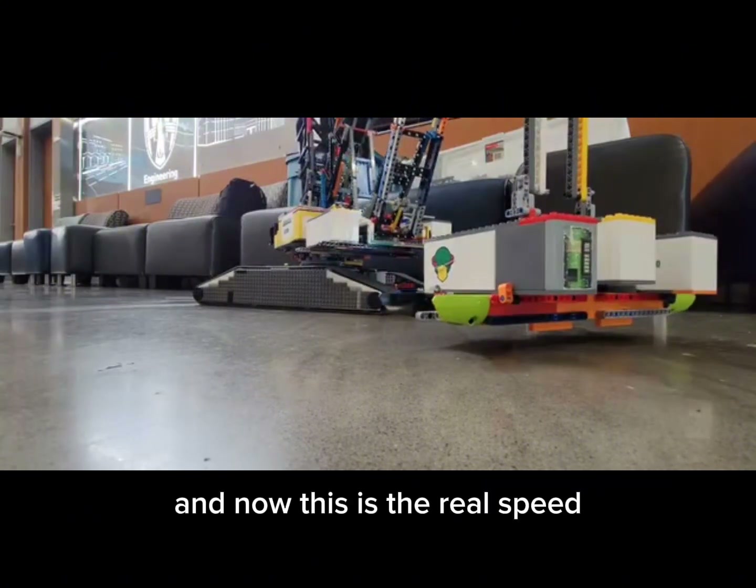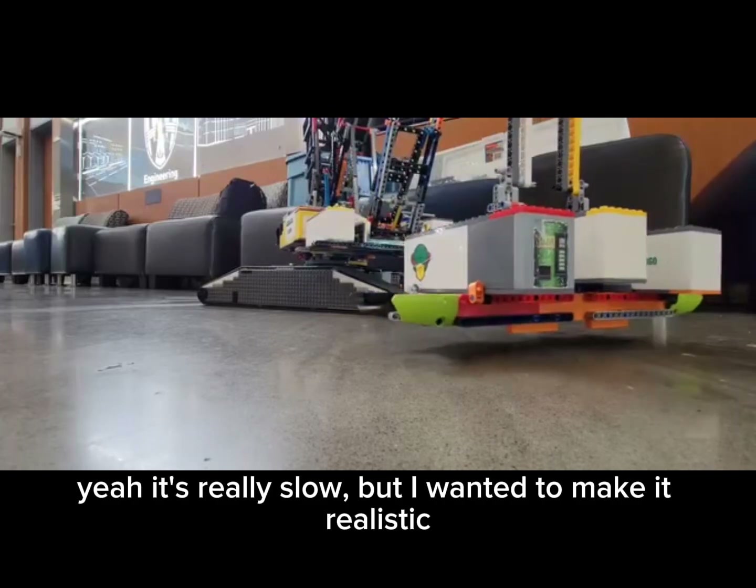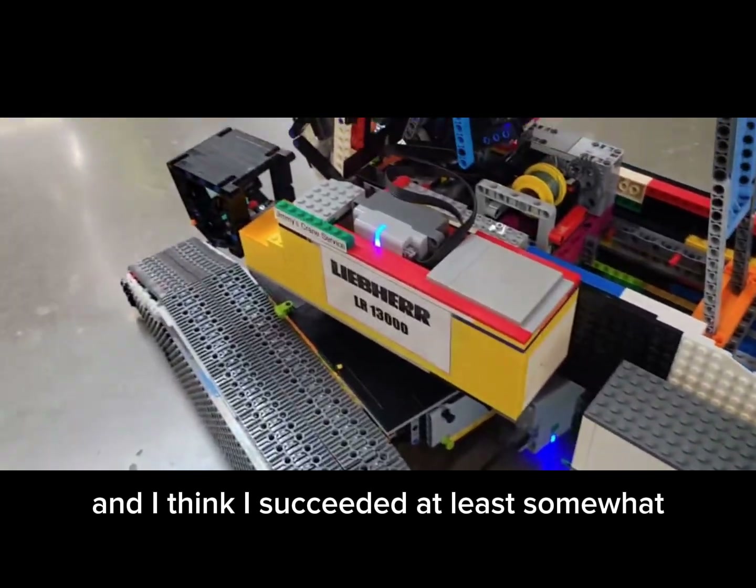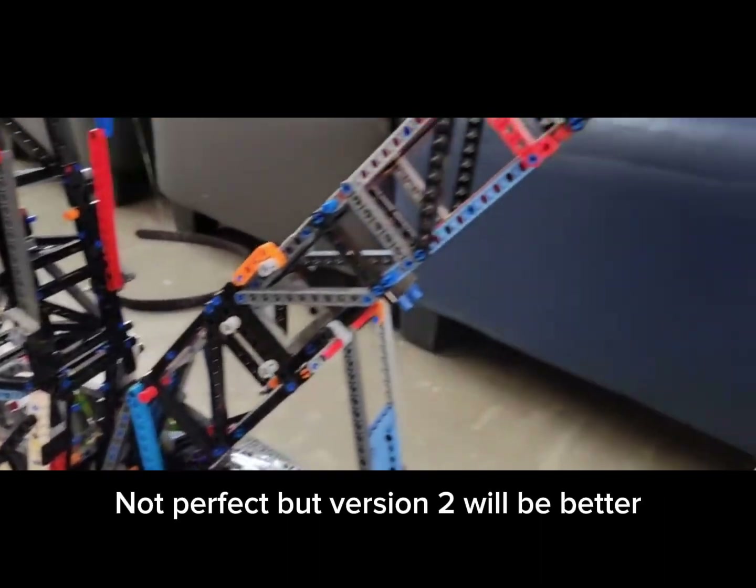And now this is real speed. Yeah, it's really slow. But I wanted to make it as realistic as I could, and I think I succeeded at least somewhat. It's not perfect, but version 2 will be better.